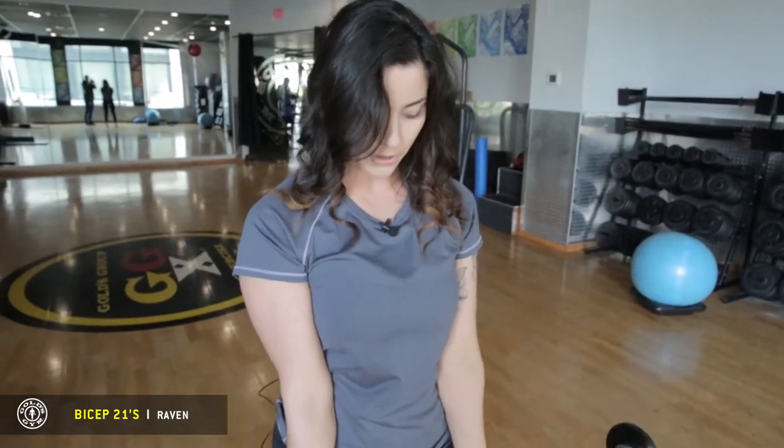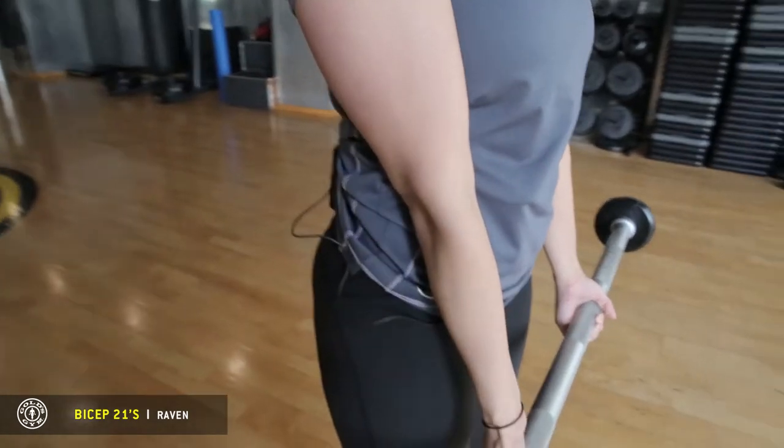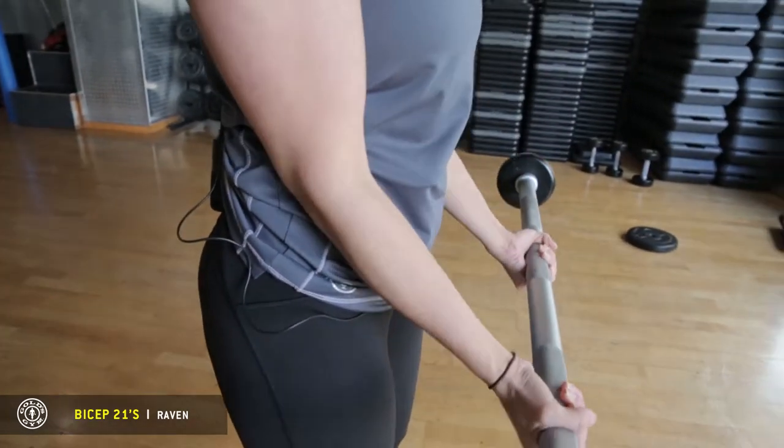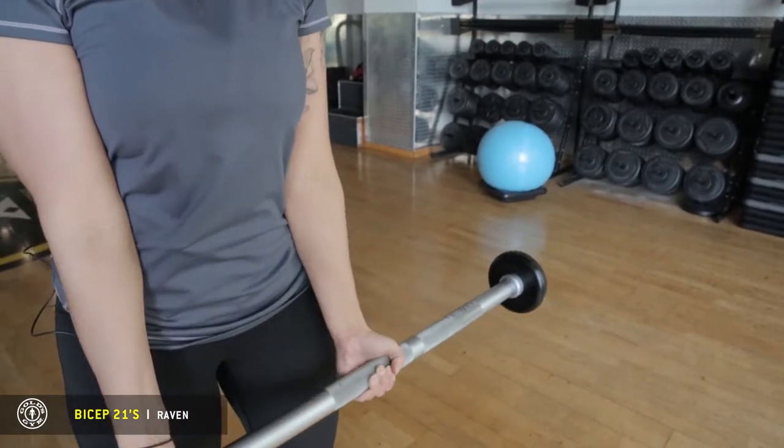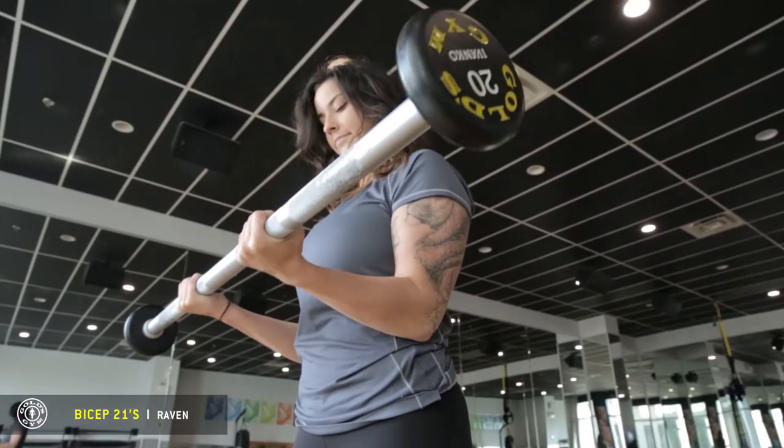Rest your elbows on your body so that your elbows are not moving, so that it triggers your bicep. Then you're going to come up halfway, back down. You do this for seven times.